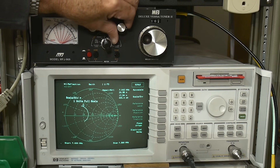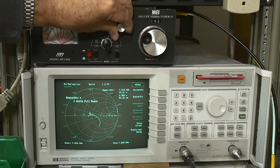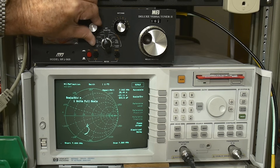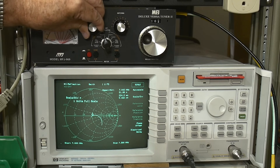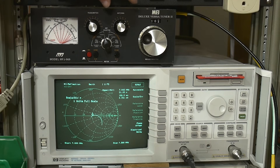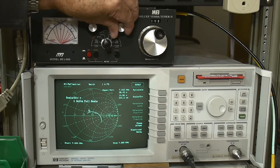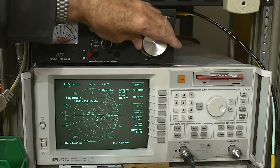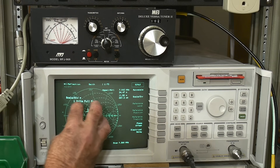If I grab this capacitor, it's making an arc in a different direction. A lot of times you don't know which way to move, but with a Smith chart you can sort of figure that out. If we grab this other capacitor we can see it's doing things along these lines. Now if you wanted one particular frequency that would be the right way to do it, but if you want the entire band you could position things to optimize across the range.